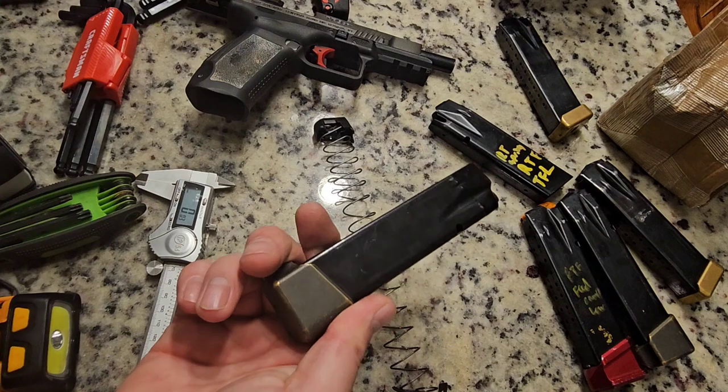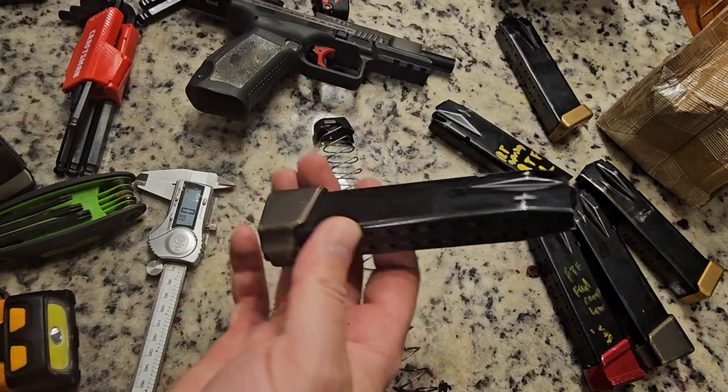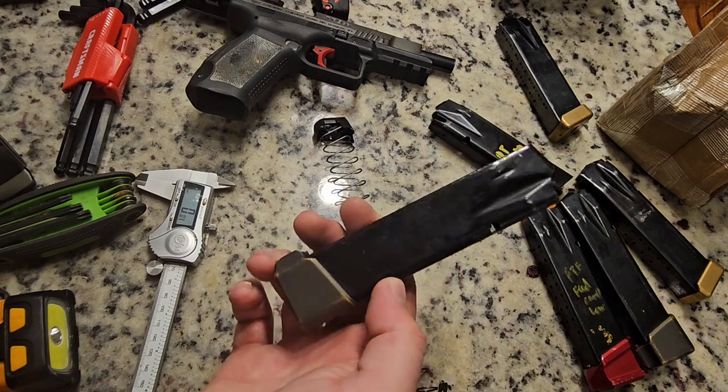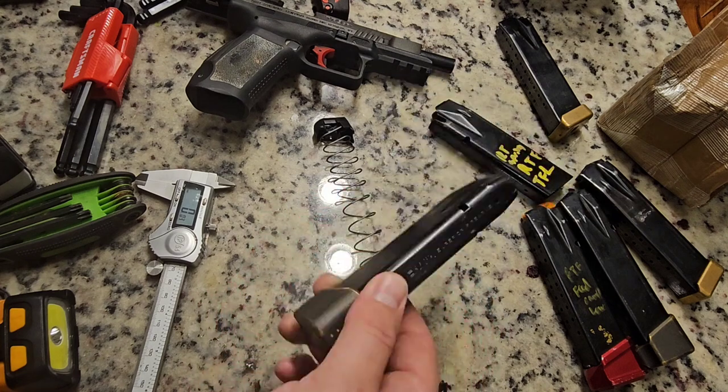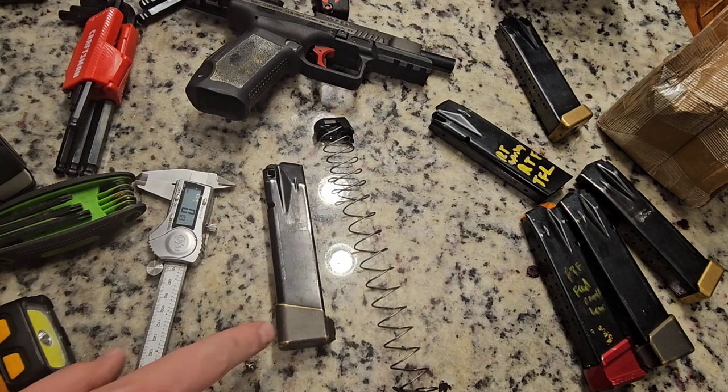I've had these gauged at Nationals so I know these work. You would think a manufacturer wouldn't sell these if they didn't work. Sig Sauer — I know a lot of people at Nationals two years ago who got disqualified because their mags didn't fit, mainly because the mag tubes were too long, not the actual base pads sold by companies.